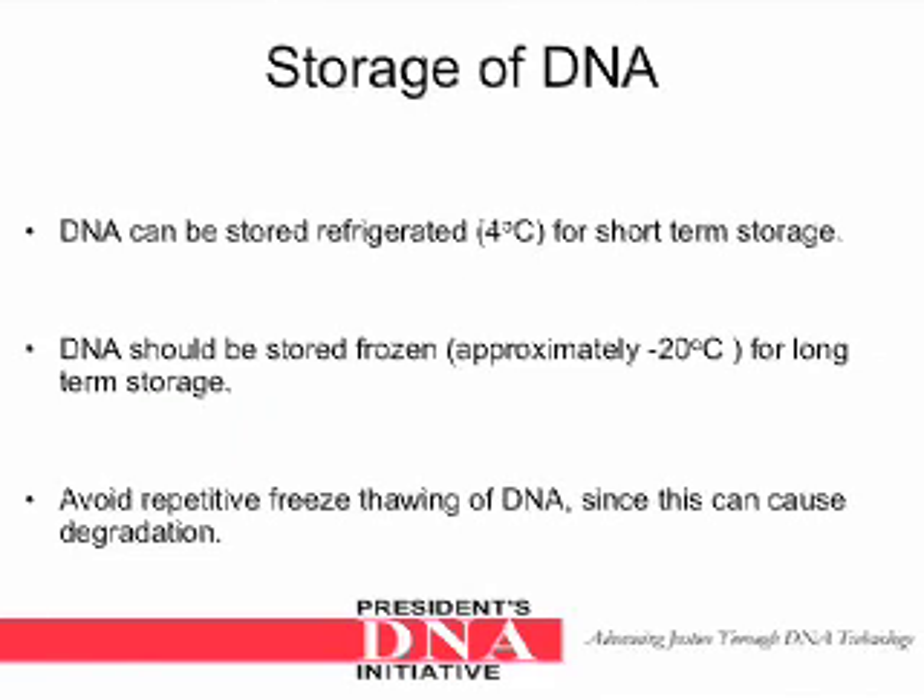DNA can be stored refrigerated at 4 degrees Celsius for short-term storage. DNA should be stored frozen at approximately minus 20 degrees Celsius for long-term storage. Avoid repetitive freeze-thawing of DNA, as this can cause degradation.